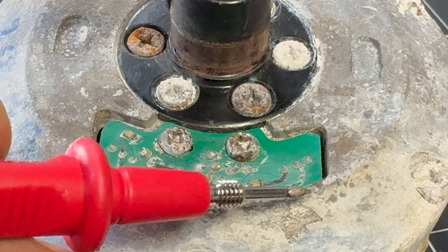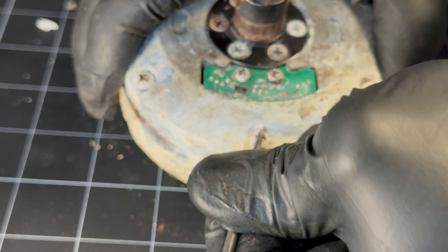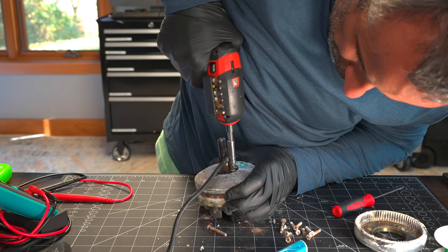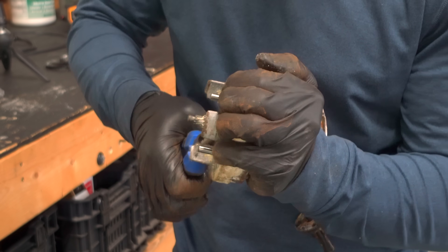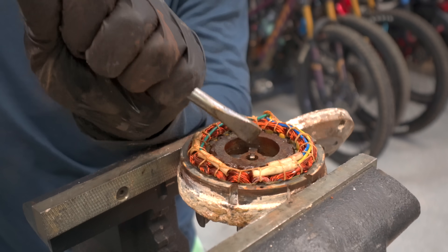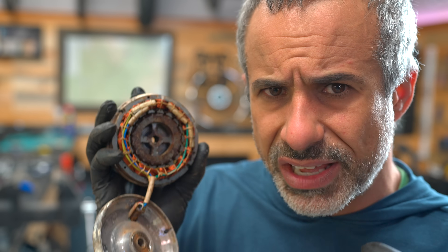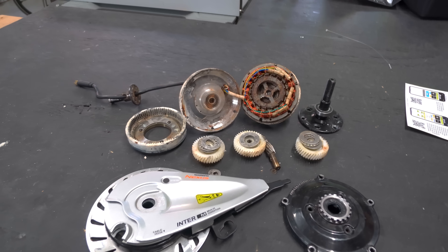These traces all look like they're broken, but actually I'm getting continuity across every single one of them. We have to dig deeper. Could it be that we just clean it and it works again? This motor is completely toast. There's no way we're getting it working again. We could if it was the apocalypse, but I wouldn't feel good about it. This bike's either going to the landfill or we're going to replace that front wheel.